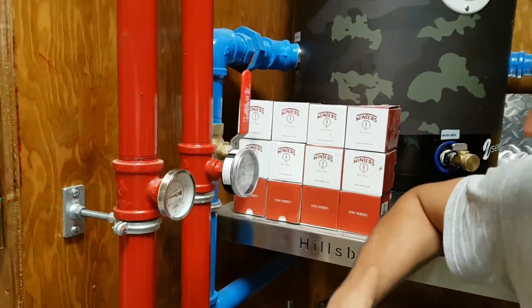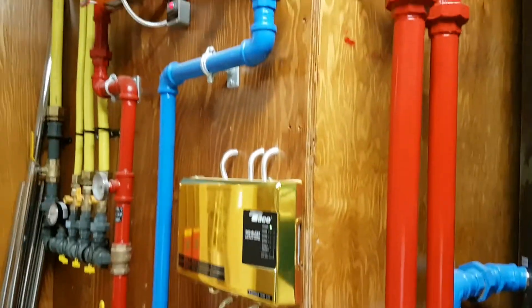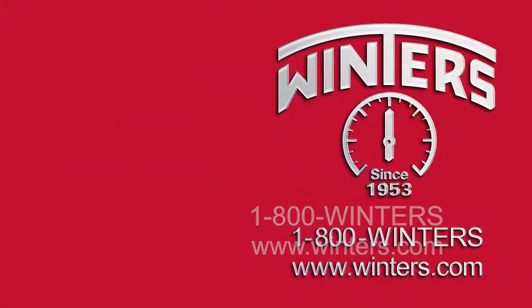Yeah, so it's a pretty impressive mechanical room.